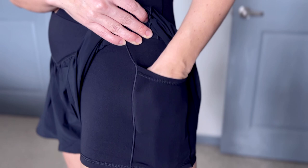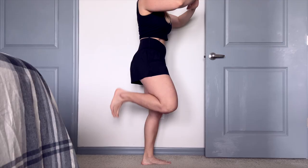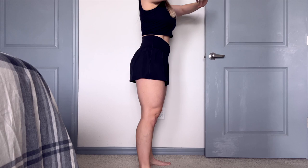We have side pockets under the flyaway part of the short on both sides. This pocket is big enough to fit my iPhone in, so that's perfect. On the other side you can put snacks, your key fob, your credit card — whatever you want. So we have pockets in these shorts, which is amazing.